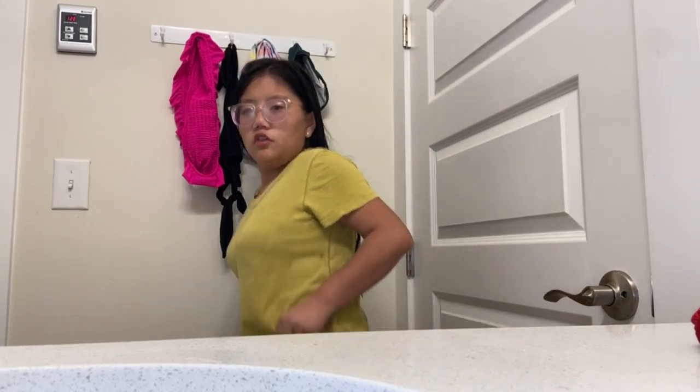Hey guys, so I am out of the shower. Same green shirt and jeans. And I think dinner is ready, so I am going to go upstairs and I'll see you guys later.